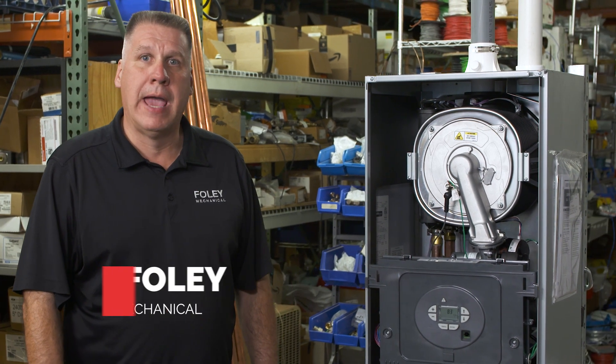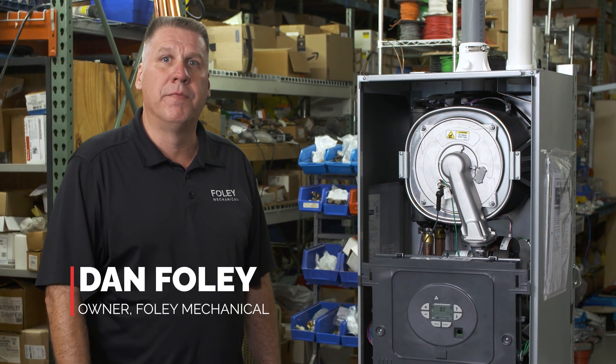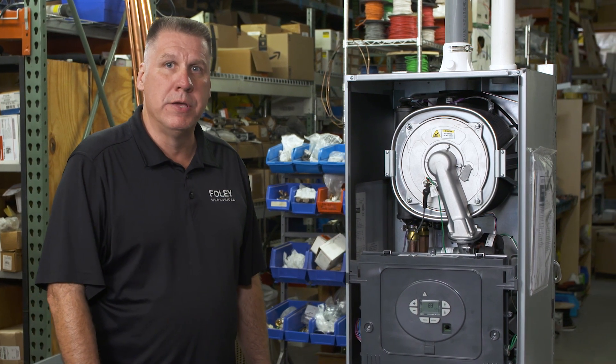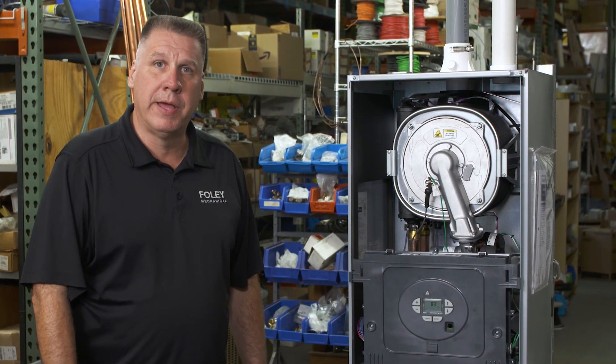Hi, I'm Dan Foley with Foley Mechanical. I'm a contractor based out of Lorton, Virginia. I'm here today to talk about the Burnham Alta Boiler by U.S. Boiler Company, specifically outdoor reset.